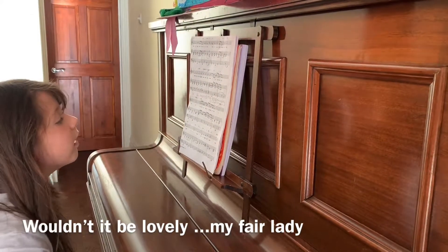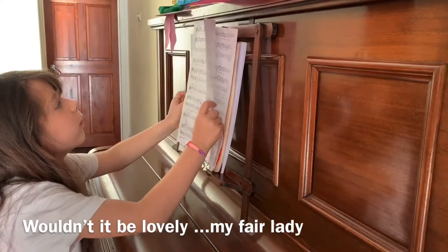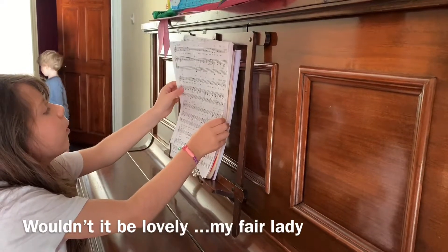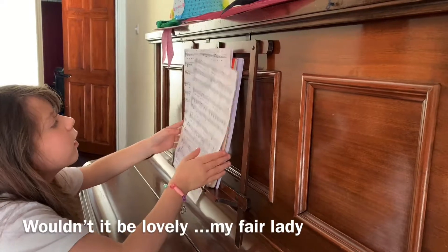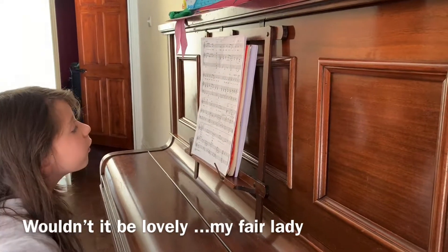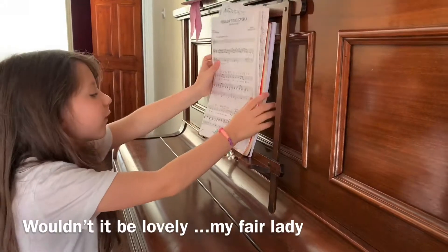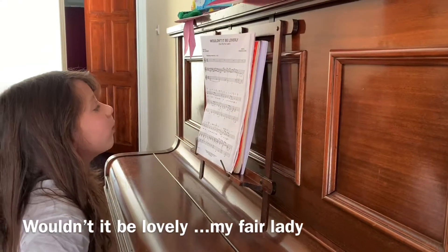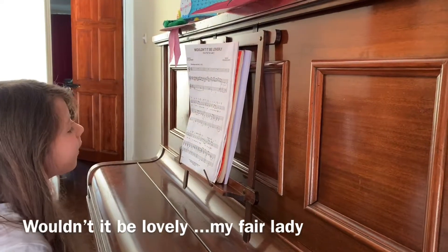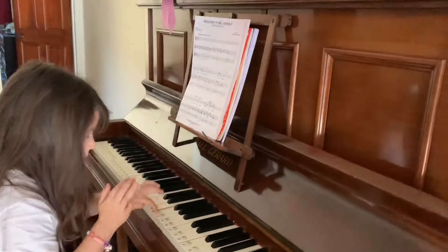Sitting absolutely still, I would never budge till spring crept over the windowsill. Someone's head resting on my knee, warm and tender as he can be, who takes good care of me. Oh, wouldn't it be lovely. Thea, your accent — what's the accent? Is it Cockney? Yeah. All I want is a room somewhere, far away from the cold night air, with one enormous chair. Oh, wouldn't it be lovely. Guitar, guitar, guitar. Yay.